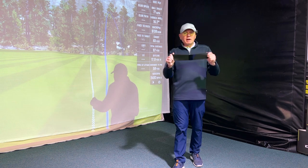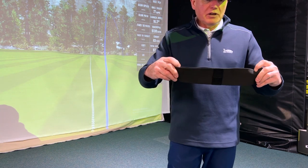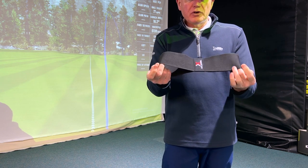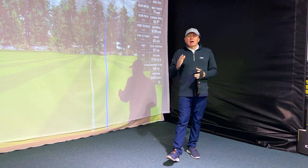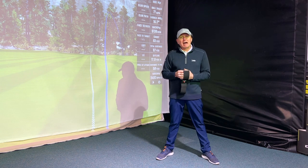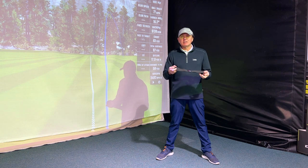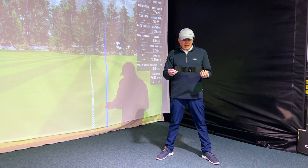They've sent me what we call a power band. Power bands have been around on the market for many, many years. Basically, they're just an elasticated band where you put both your arms through. There are lots of teaching aids on the market — some are great and some aren't very good and are overpriced. This power band retails at $19.95 on their website, so under $20.